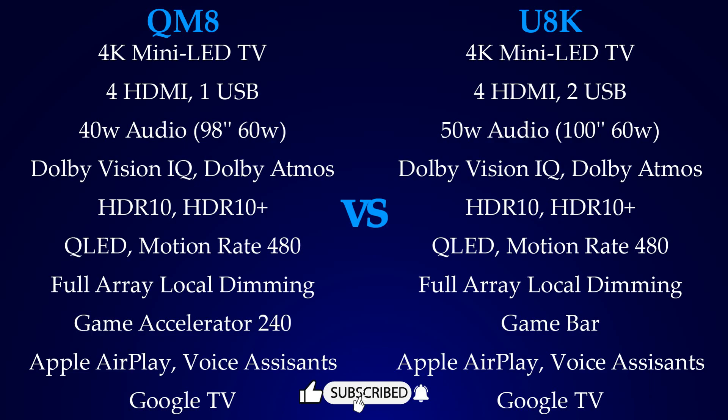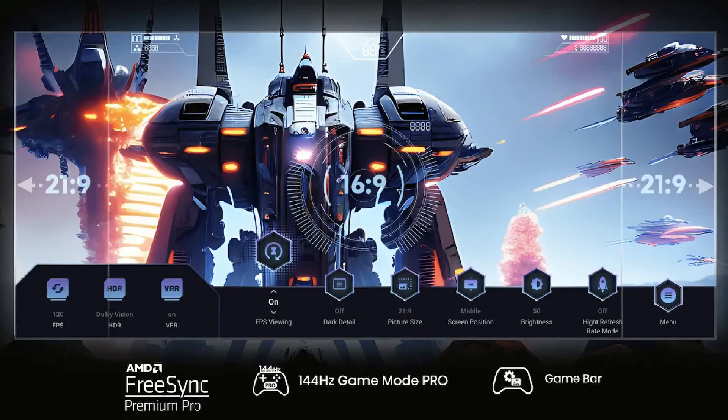If you are new to my channel, don't forget to like, subscribe, and turn on the bell notification. From the Hisense U8K Gamebar, you can improve your gameplay by customizing the picture size, screen position, and adjusting the brightness. You can also check FPS and do some HDR settings.